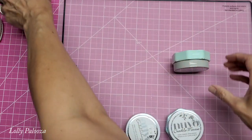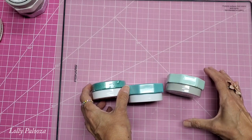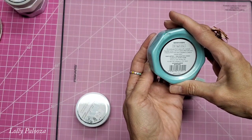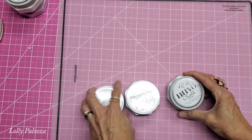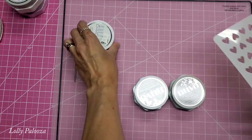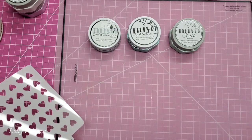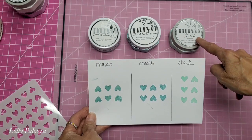I'm going to look at this one here because I can compare it to these in similar colors. The Embellishment Mousse I have is Aquamarine, the Crackle Mousse I have is Water Nymph, and of course, the Mint Mojito in the Chalk Mousse. So what I did was I'm using their new stencils — this one is called Beautiful Hearts. I put these on white cardstock in this order: Embellishment Mousse, Crackle Mousse, Chalk Mousse.